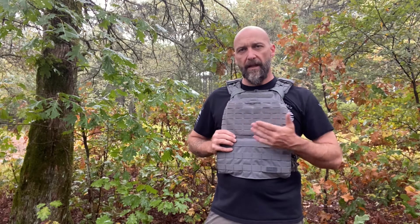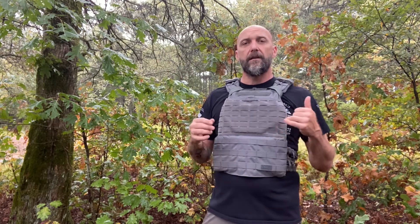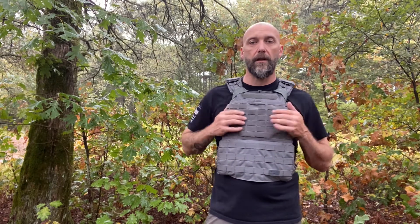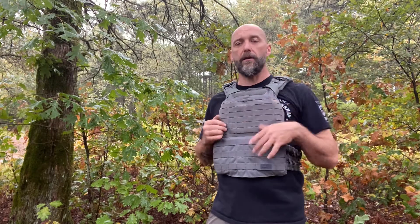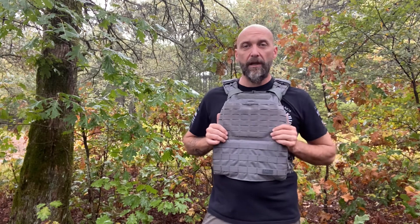I wanted something that I could wear while I was at the gym that wouldn't scream 'oh my god, this guy's got a plate carrier.' Instead, someone would be like 'what's that?' And I'd be like 'oh, it's the official plate carrier of CrossFit.' And they'd be like 'oh cool, yeah, I remember seeing that one in the CrossFit Games.' And it wouldn't spook anybody.